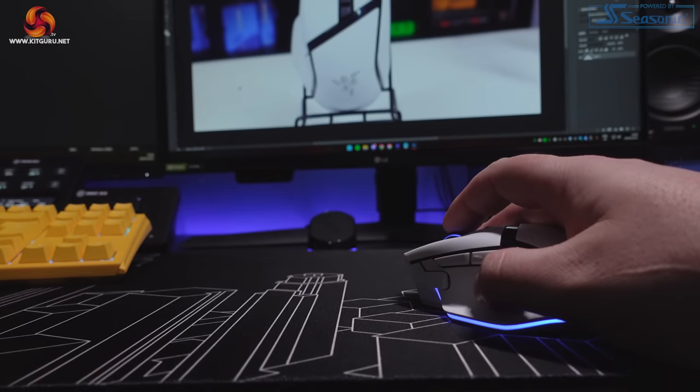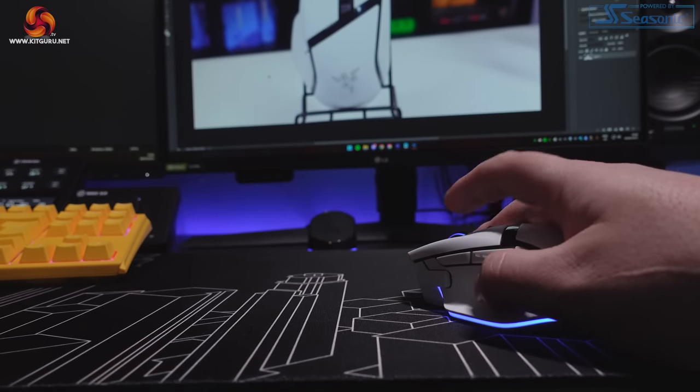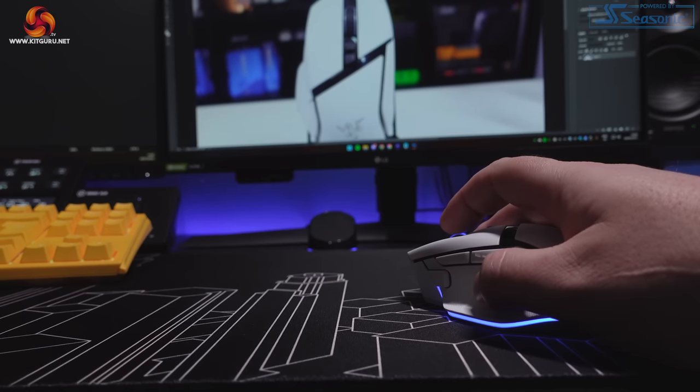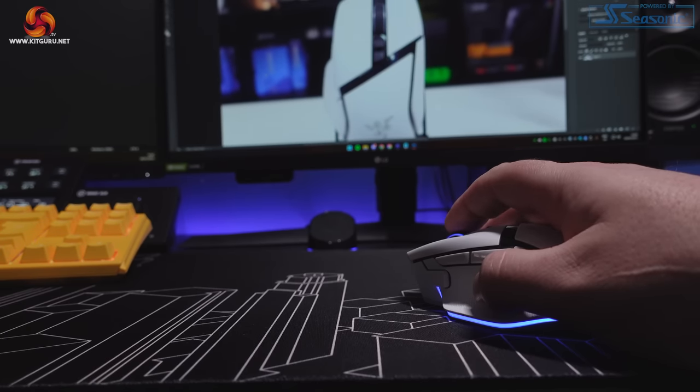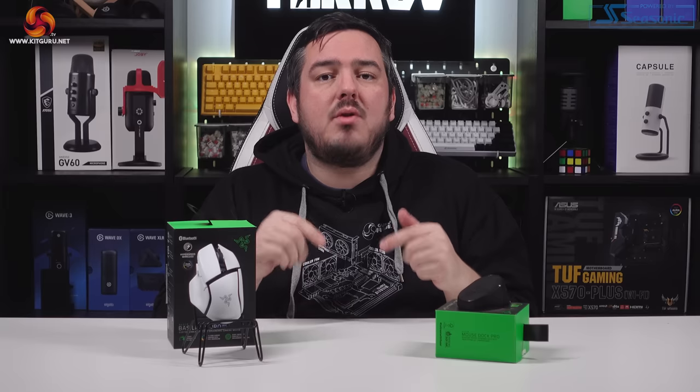The wheel can be clicked left and right as well as clicked down. By default this will just scroll left and right, which is a really nice feature for creative work like Photoshop, but you can also remap that function to a wide range of actions within Synapse. In summary, this scroll wheel is very, very good. In the time I've been testing the Basilisk V3 Pro, it's improved my productivity, and the first time I changed the scroll wheel setting I geeked out a little bit when I heard that clutch change. Here's a quick sound test so you can hear all the buttons and that scroll wheel in action.